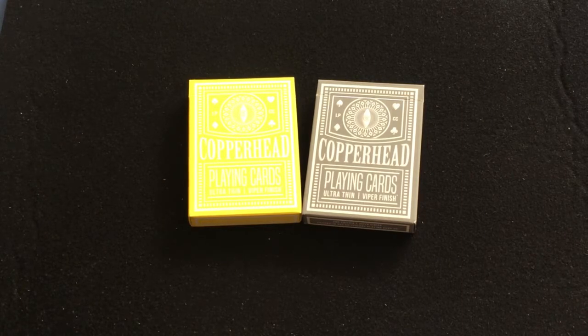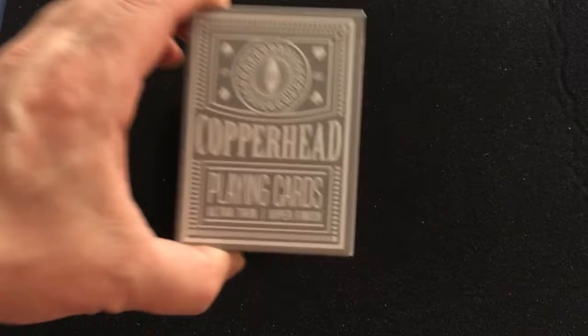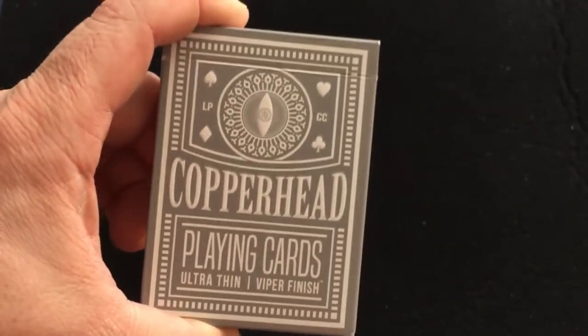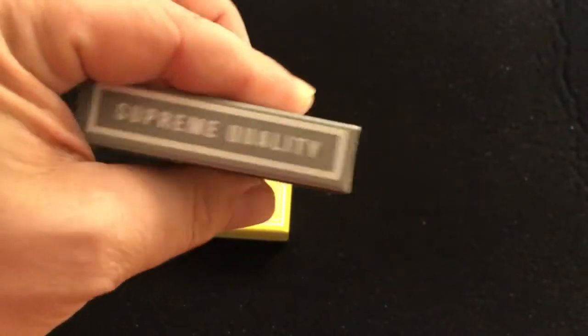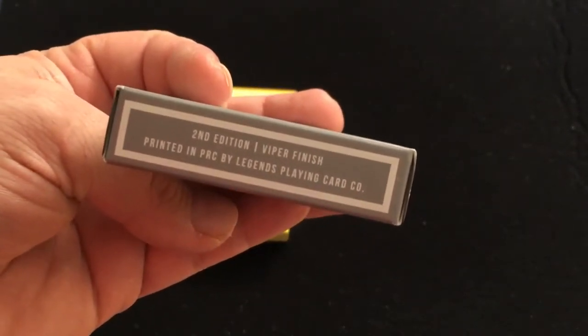These are designed by Nick Vlau, who's done a number of deck designs in the past — very classic looking. They finished with a brand new Viper finish. The front of the tuck says LP CC for Legends Playing Card Company, ultra thin Viper finish, Legends Playing Card Company on one side, and Viper finish on the other. It says Second Edition Viper finish, printed in China on the bottom.